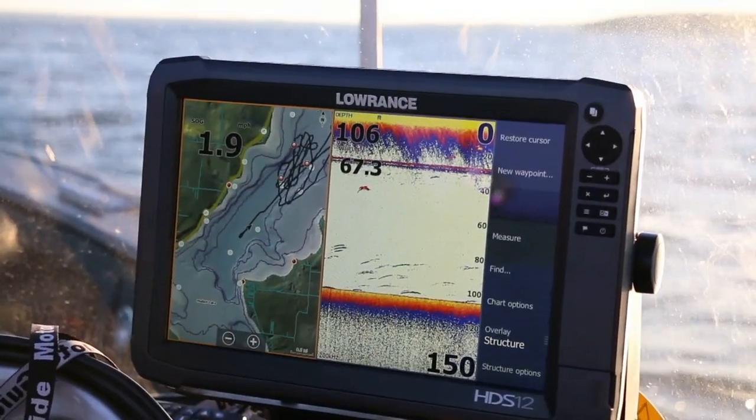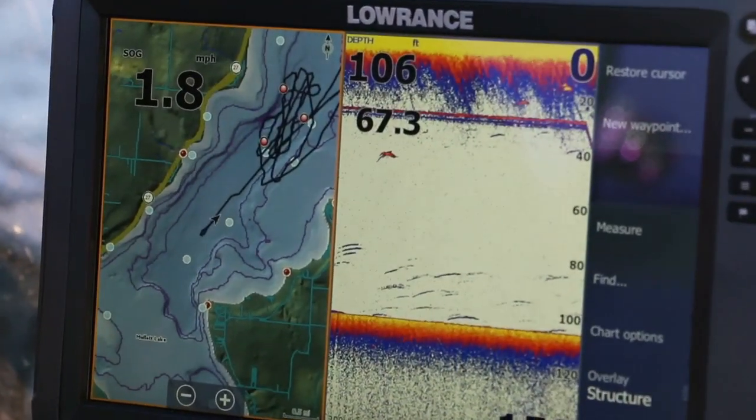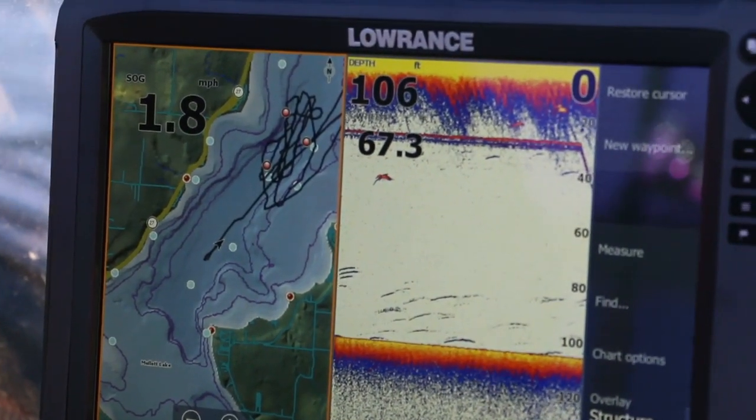Sonar units come with a variety of different transducers these days for different purposes. On this boat, I've got a standard broad beam transducer — about a 20-degree transducer cone — and that's what most people use. But in an open-water situation like this where you're trolling with things like downriggers, a wider transducer beam would actually be an advantage.